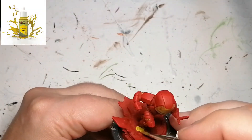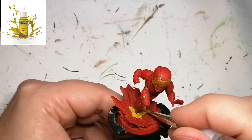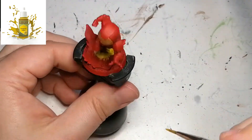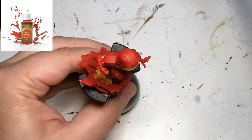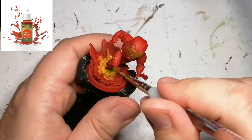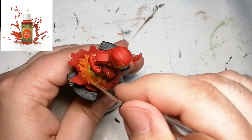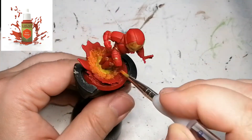We're pretty much done with the actual model itself, there's nothing more else to paint, so we're going to do the base now. We're going to use some Demonic Yellow for the first part of the explosion of when he takes off from the ground. I've seen some other people make it look as if he was coming out of the water or just a lot of smoke, but I decided to do it more like a fiery explosion. Now I'm using some Lava Orange as well, and I'm trying to touch a bit of the wet yellow to blend it all together so it doesn't just look like blotches of paint everywhere.